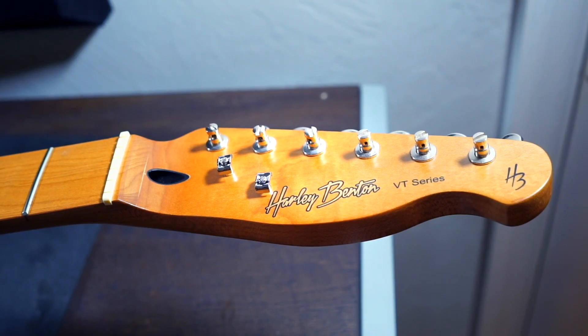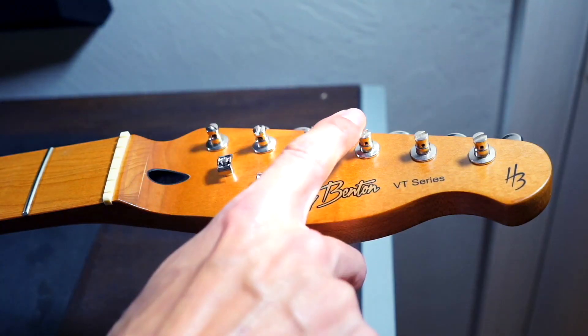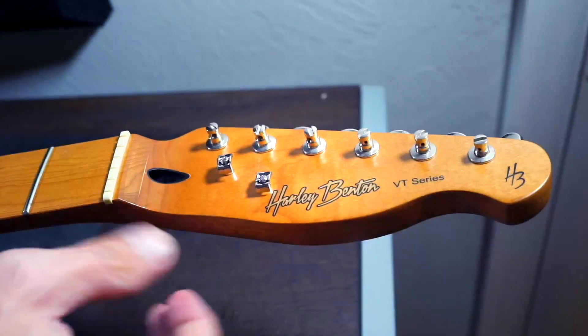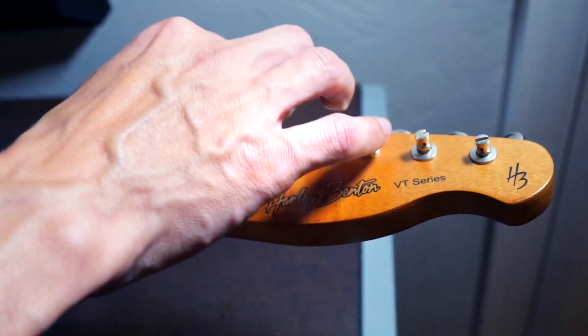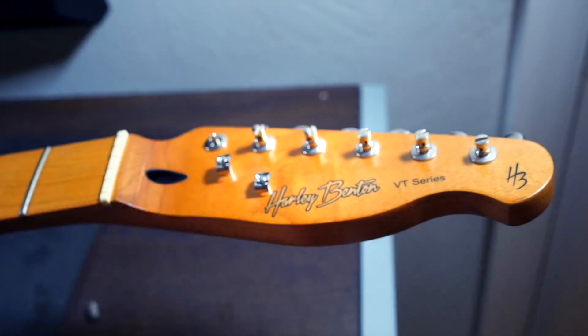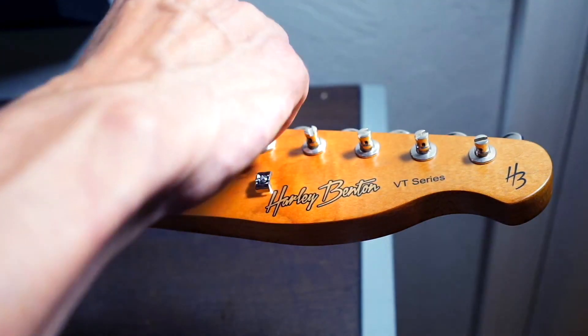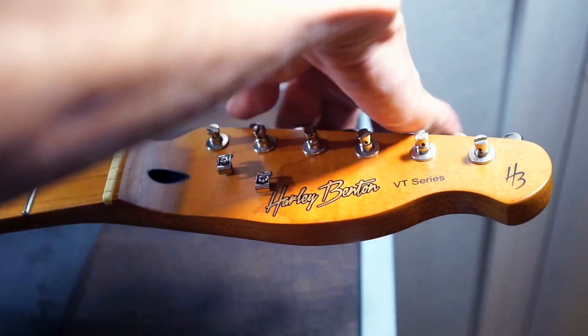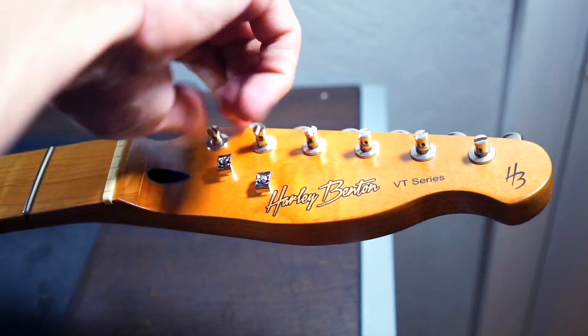The first mod for this guitar that we've already installed are the Gotoh vintage locking-style tuners. They're really cool the way they work — they're not like the traditional ones that go on normal Fenders. They actually screw out, then you feed the string through, you tighten or loosen it, and once the string is caught you move the machine head to lock it into place and cut after that. Which is really nice.